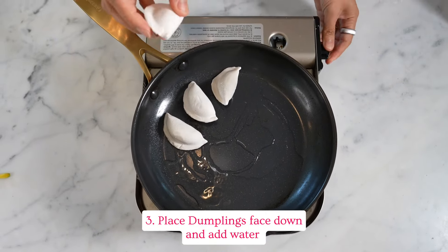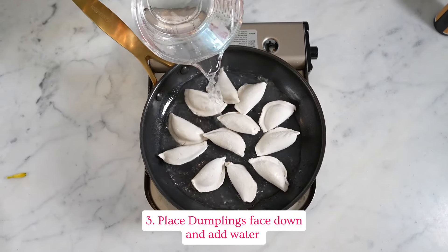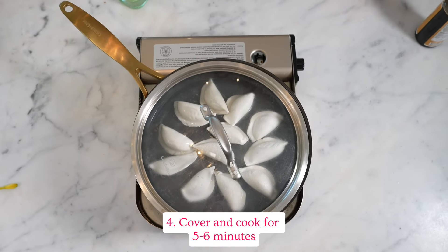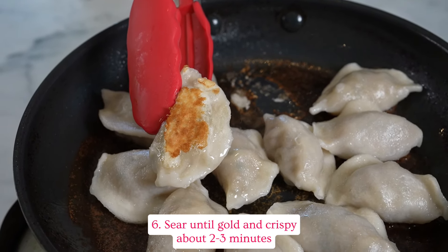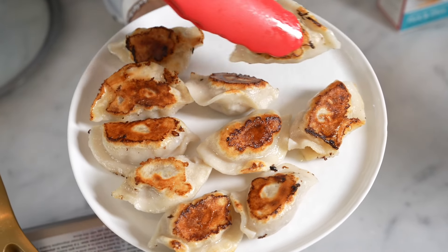Place the dumplings flat side down and add water to partially submerge the dumplings. Cover and cook for five to six minutes. Remove the cover when the water is almost gone and sear until golden crispy, about two to three minutes. Remove and enjoy golden crispy.